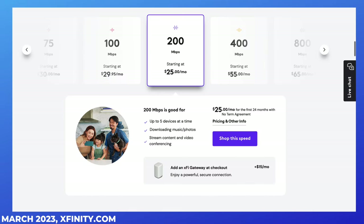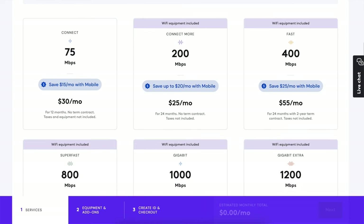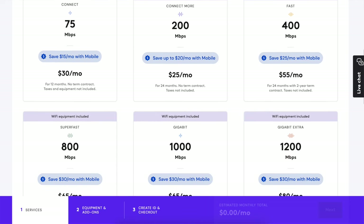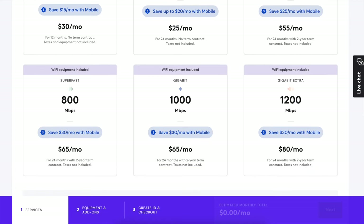Just keep in mind that when you have more devices connected to your Wi-Fi network at the same time, you're typically going to require a higher data speed. The bottom line is that many households pay for gigabit internet service because they've been talked into it by a salesperson, not because they actually need those speeds for basic streaming and browsing the web.